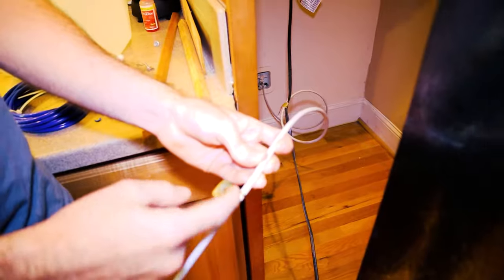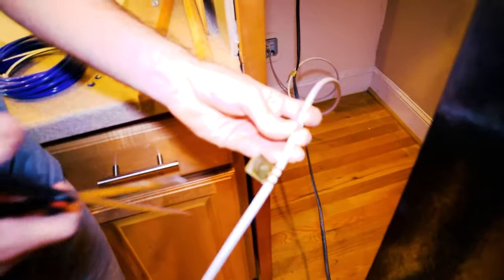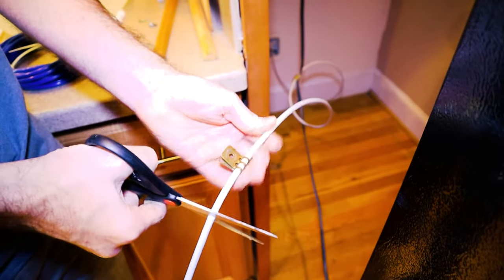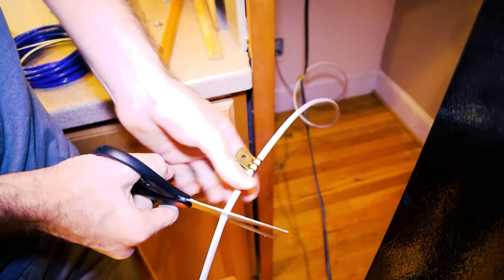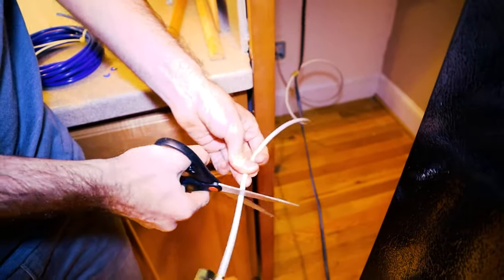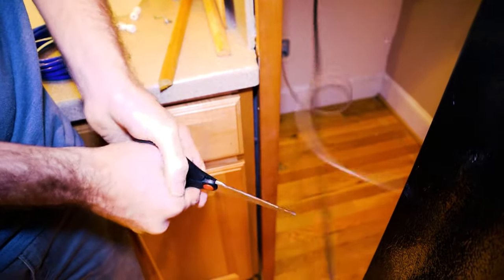It just so happens to be busted right around where this mounting clip is. So I'm going to cut this section off here — you want to make this cut straight. There we are, that's pretty good.